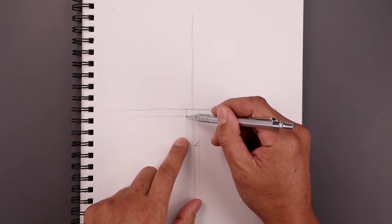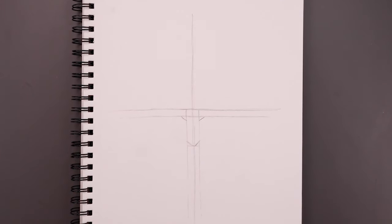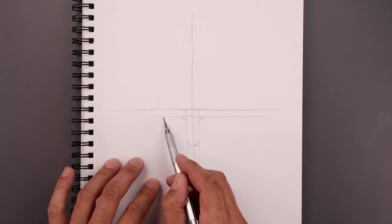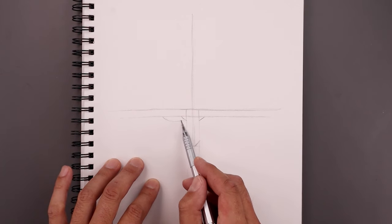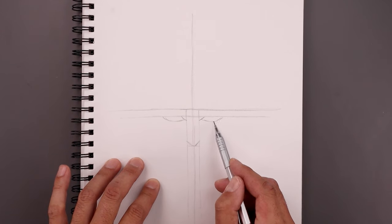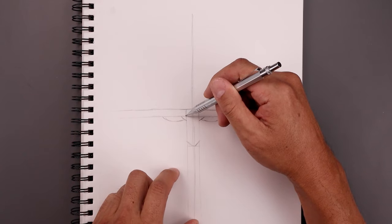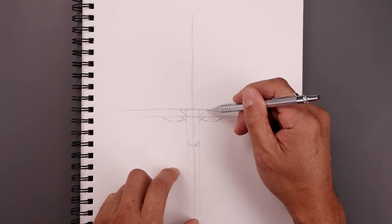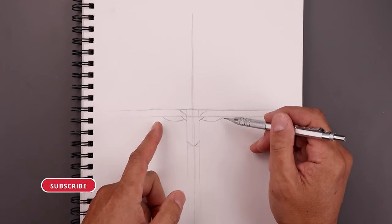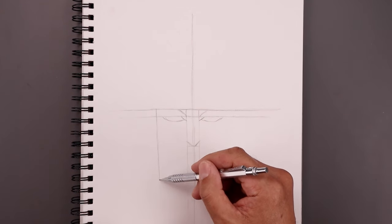From these two points we're going to step down, angle the eye going up and then out. From the top of the eyelid we're going to step all the way out, curve the eye coming down and then bend that up on the inside. Let's go back to that inside point, curve this up and then out underneath that top line. From the outside corners of the eyes we're going to step out and sketch a line coming all the way down the side of the face.